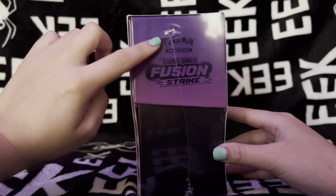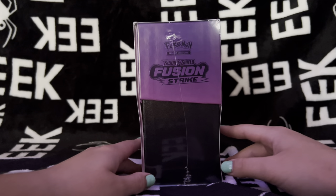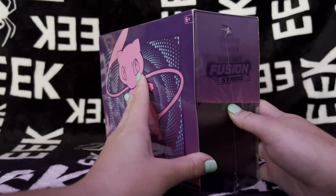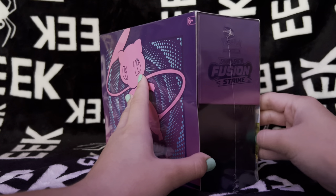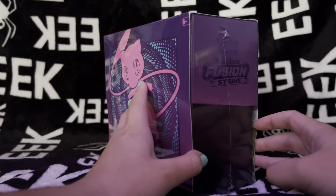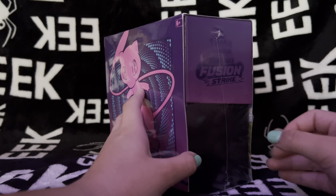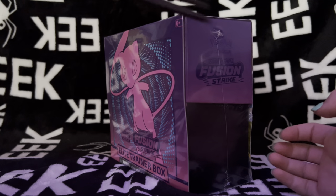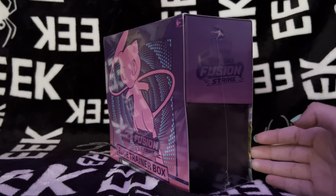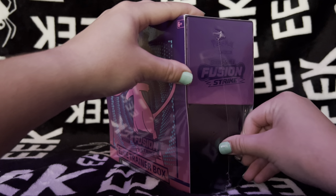It also has the logo and kind of like an ombre effect, which is super cool. Let's go ahead and rip this open. Let me see if I can open it with my nail maybe - or maybe we're going to have to get some scissors. Yeah, definitely going to have to get some scissors before I break my nail. There we go, got a rip in there.